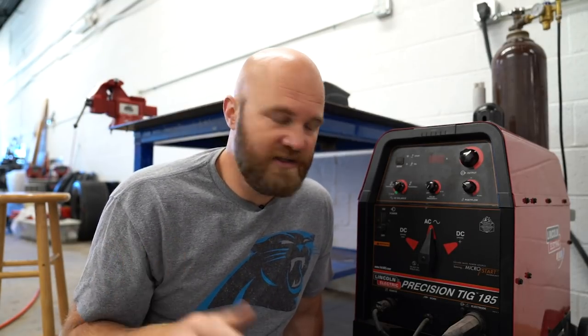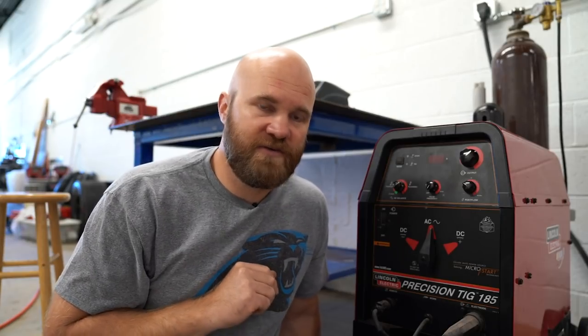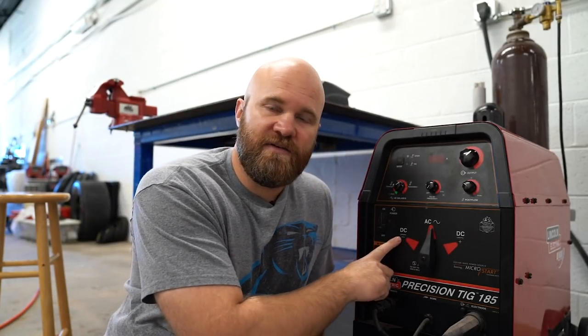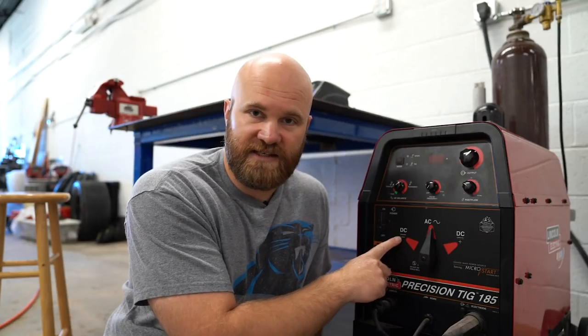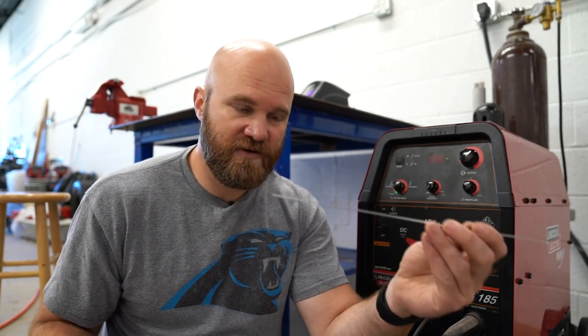This might be getting too detailed for just basic welding, but if you're sitting down to strike your first arc, just remember: DC negative for steel, stainless steel, and titanium; AC for aluminum and magnesium. And pick the right filler rod — aluminum filler rod for aluminum, steel filler rod for steel.